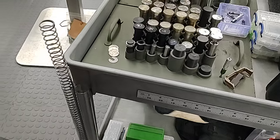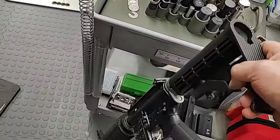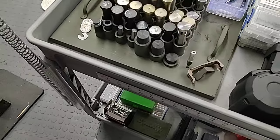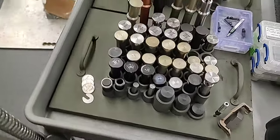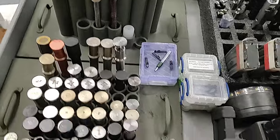This is my buffer holster. Let's say a gun needed a buffer swap — I'd pull their buffer and spring out, sit it in here so I know it belongs to someone else, grab the appropriate buffer and spring I want to use, pop it in the gun, and then fire into the test trap that you've seen in videos.